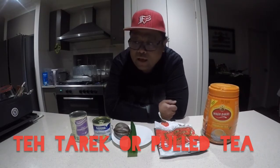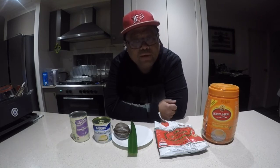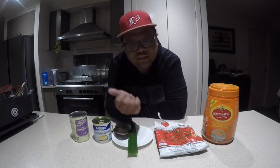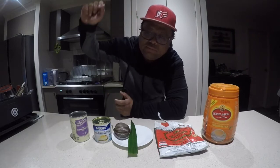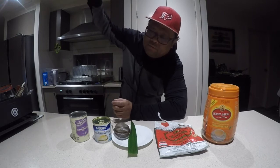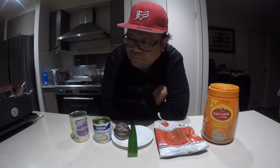Welcome back everyone. For this episode I'm going to show you how to make one of the most popular pastime drinks in Asia — especially if you go to Malaysia, Singapore, or Indonesia, they call it Teh Tarik. 'Teh' is tea, 'Tarek' is pull, so it's a pulled tea. It's made piping hot and then pulled to make it frothy and cool it down a bit.